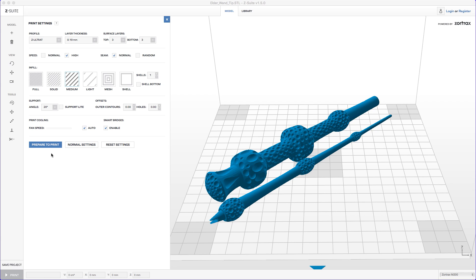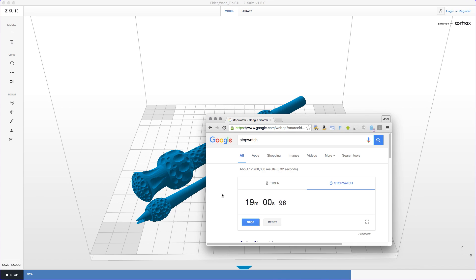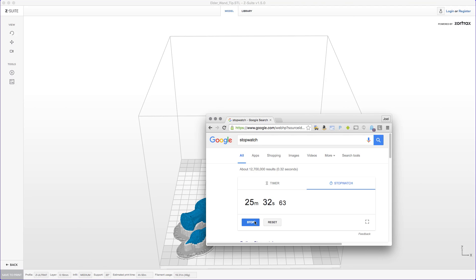So once I hit this button I'm going to bring over the Google stopwatch and we'll see just how long this takes. Here we go — prepare to print. All right, come on... 99... done. Stop. 25 minutes and 32 seconds — 25 minutes and 32 seconds to slice that model in Z-suite.